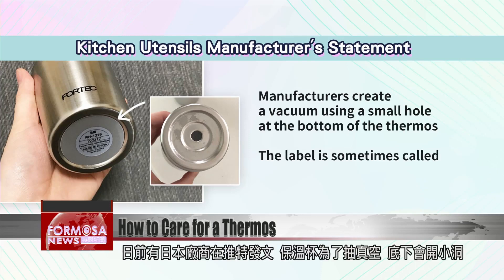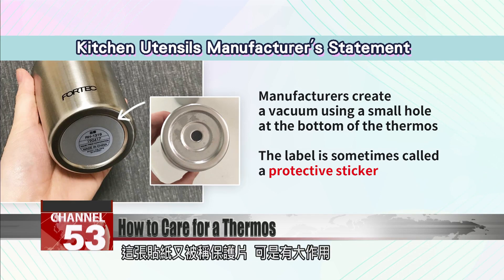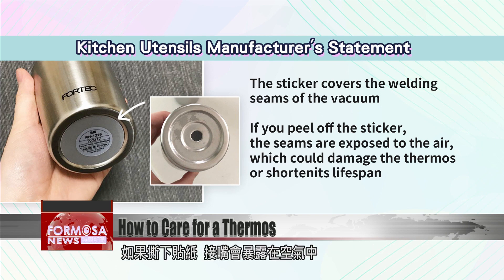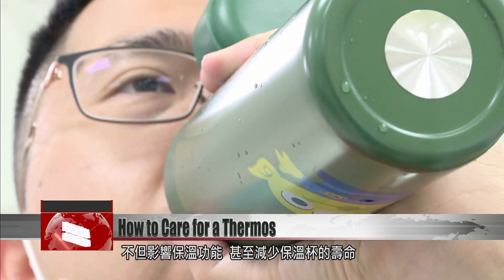A Japanese manufacturer recently released a statement explaining they put a small hole in the bottom of the thermos in order to create a vacuum. The label, also known as a protective sticker, has an important role: to cover the seams of the welding created when that vacuum is made. If you peel it off, the seams get exposed to the air, which can damage the thermos and even shorten its lifespan.